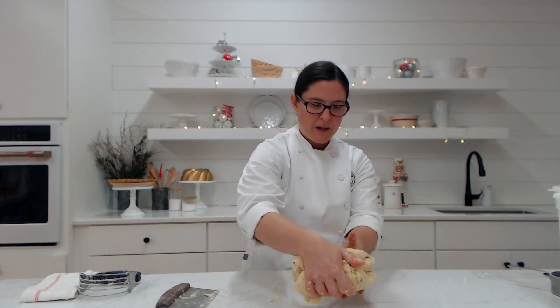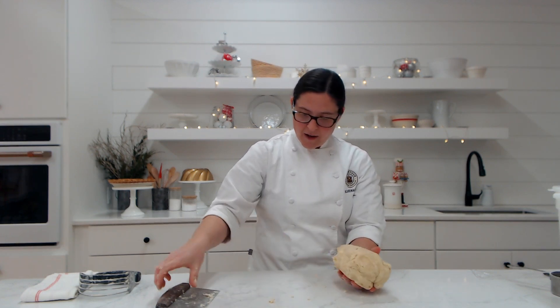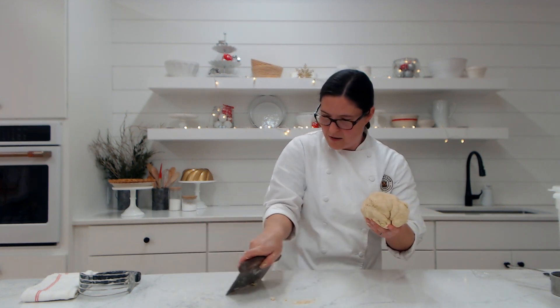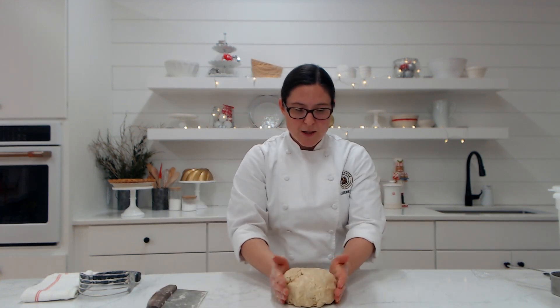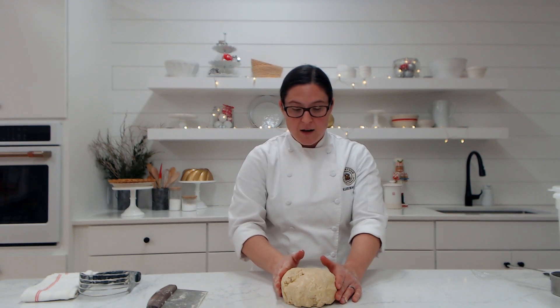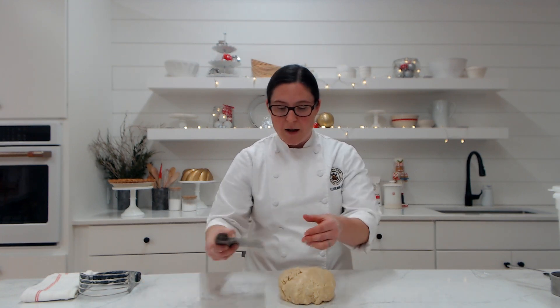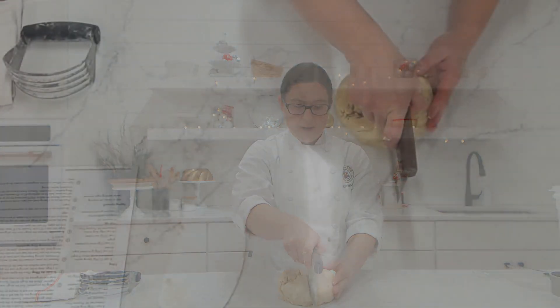I'm going to do just a few more kneads — folding over, rocking away, giving it a turn. I can feel it's just starting to get a little tacky on the outside — not sticky, but kind of like the back of a post-it note. I'm going to grab all these other little straggler pieces and set them right on top. Because we're going to be making a two-crust pie with the lattice on top, we need to divide this in half. Some bakers like to divide 60-40 so you have a larger piece for the bottom, but I tend to just go in half. This is a generous amount of dough — it's going to make a nine-inch pie for us.